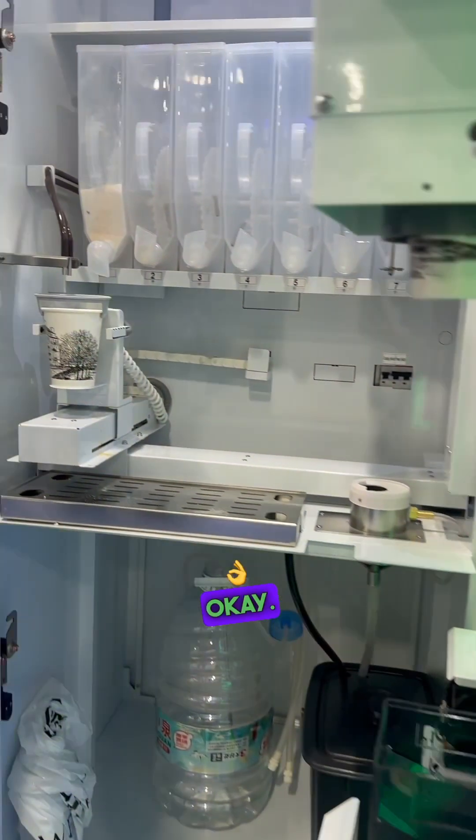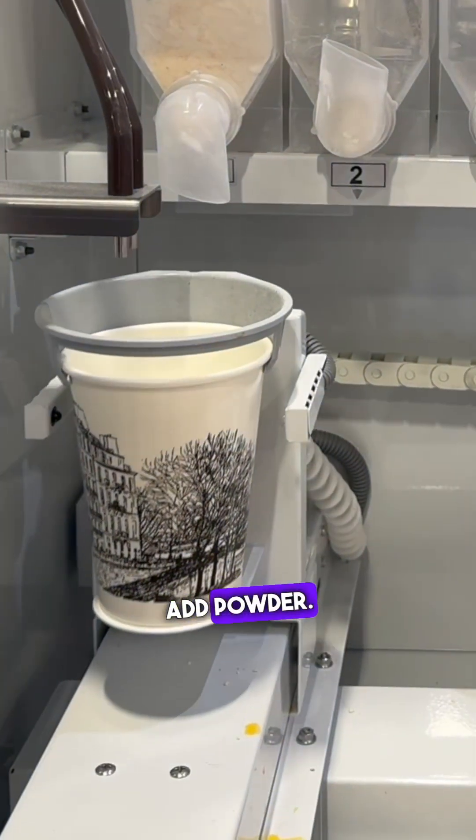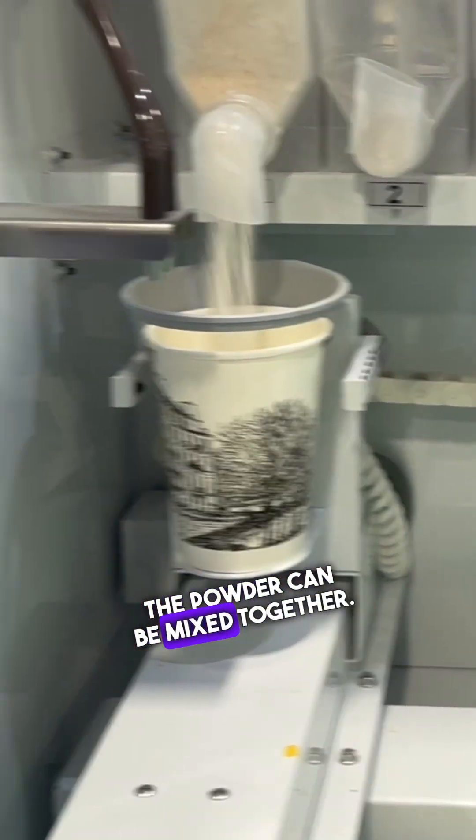In the cup, draw the pocket back. Okay. Add water first, then add powder. The powder can be mixed together.